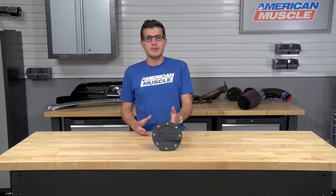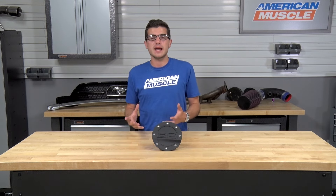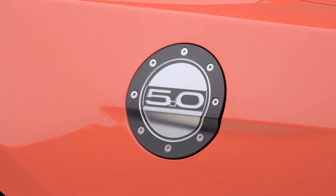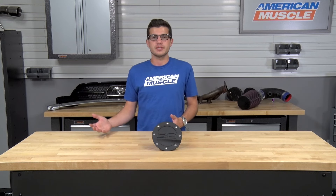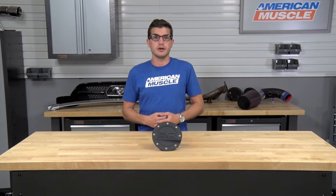Price-wise for the Competition Series Fuel Doors, you can expect to be spending just about 50 bucks regardless of the style of your choice, making it a very affordable way to switch up the side profile view of your S550. In my opinion, I would have liked to see this offered in stainless steel instead of molded ABS plastic, but that would jump the price up pretty significantly, and all of those options are already offered on the site. So this one is very unique and does offer an aggressive appearance — there is a lot of bang for your buck here.